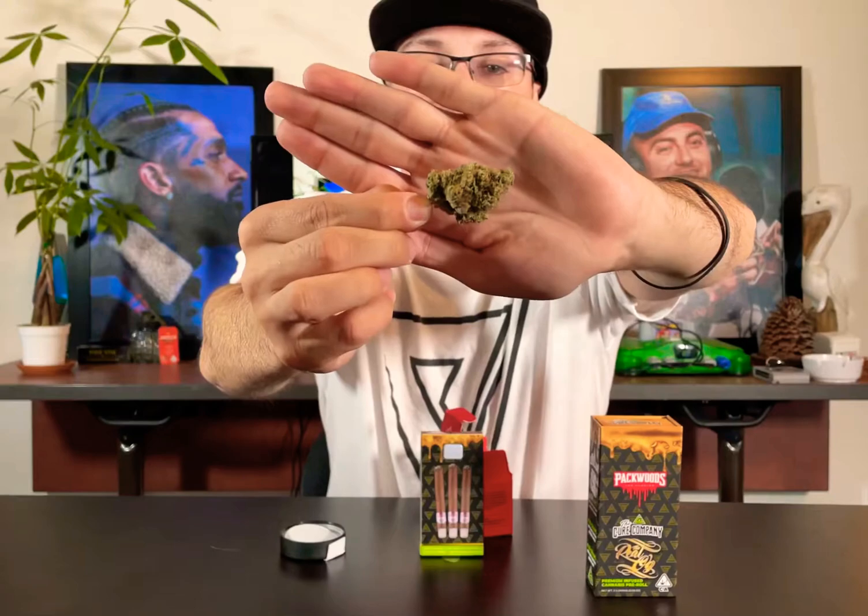There's this pungent, diesel-y-ness almost. Absolutely incredible. So today we're going to review one of these with this flower inside of it. Pacorillos times the Cure Company — the Real OG. This is what the packaging looks like. Let's get right in here, shall we?